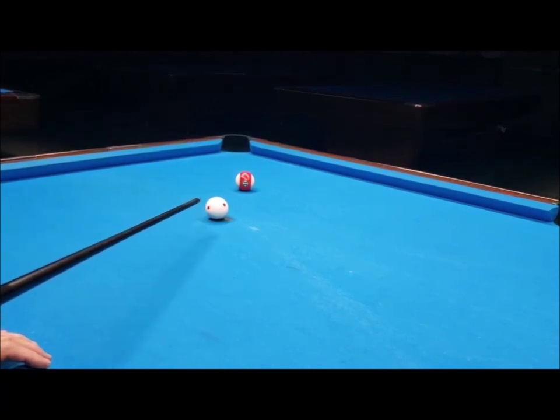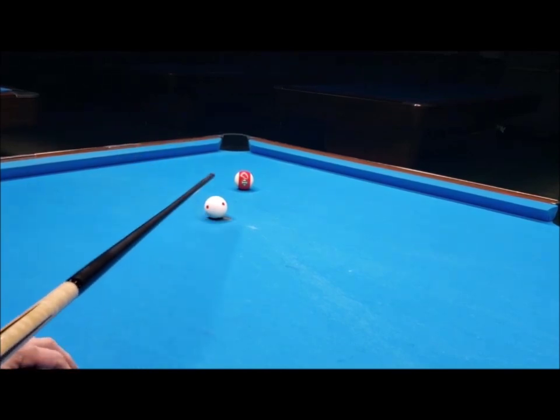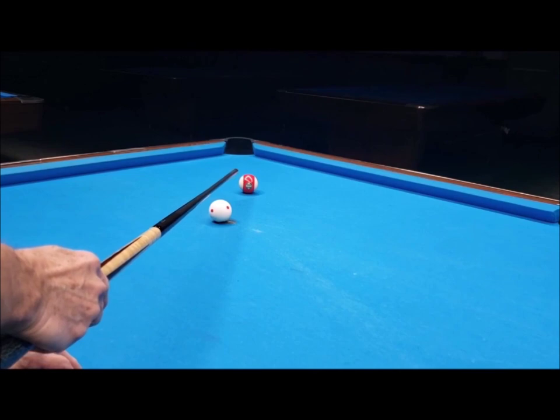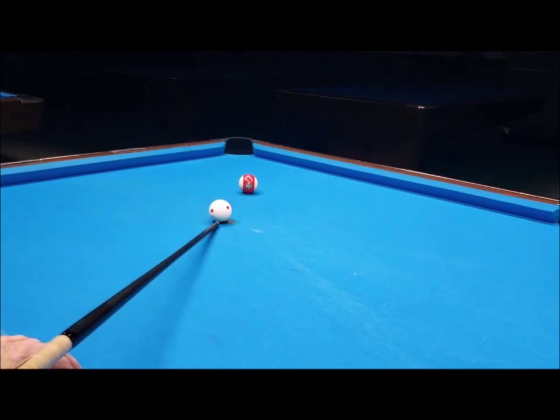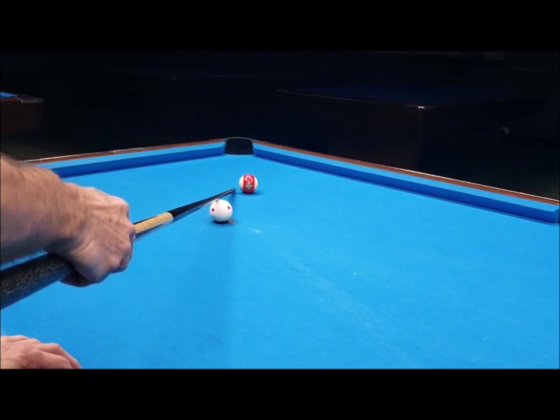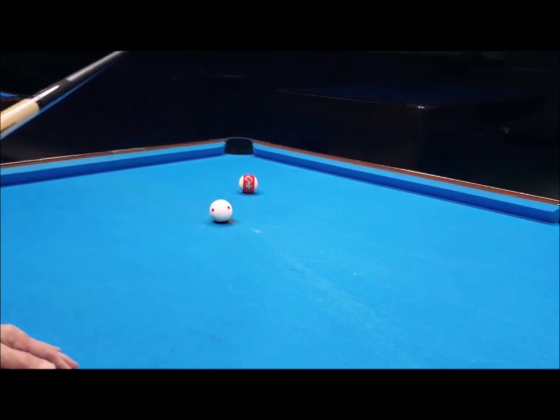In essence, CTE is an aiming system where you're shooting the object ball. If you can see the object ball right in front of you, it's broken into three parts: the left side of the stripe, which is 15 degrees; the middle, marked 11, is 30 degrees; and the right side of the stripe is 45 degrees. There are also two points on each edge called the 1/8th marker.